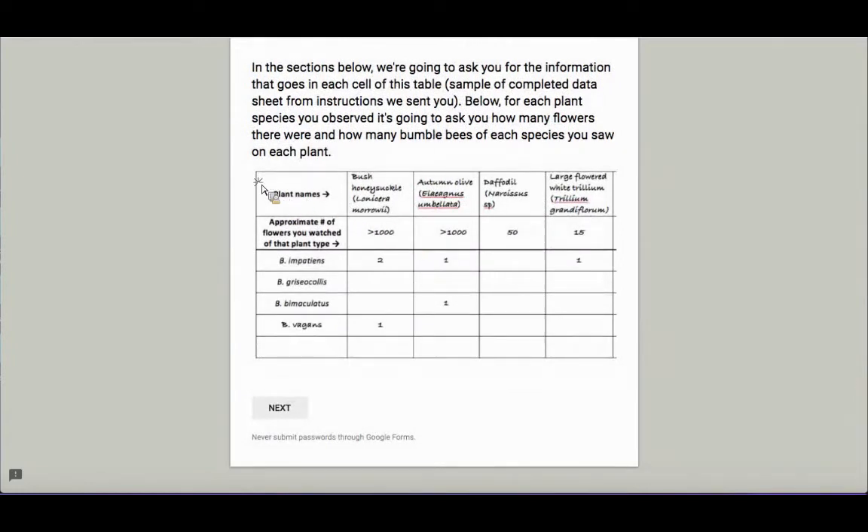Here's an example of what that would look like in spreadsheet form — this is the goal for the data we're reporting. Your responses autofill into a spreadsheet on my computer with bumblebee species as rows and the types of flowers that you saw them on as columns. In each cell, there will be the number of bees you saw on that specific flower. You'll also notice there's an approximate number of flowers you watched for each type of flower.